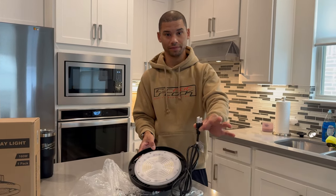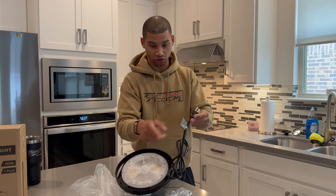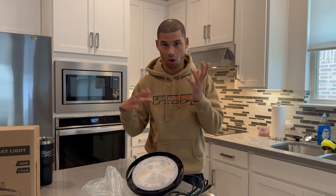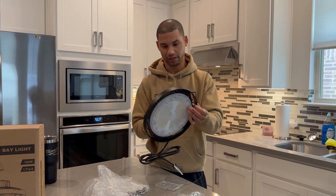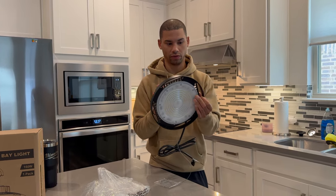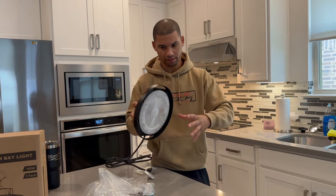This one just plugs right into an outlet, or you can chop the cord — it shows in the instructions — pull the wires out and wire it directly into the wall or ceiling, so you don't always have to have a cord or an outlet nearby. And with this type of mount I think you could also put it on a tripod if you wanted to make it more portable and adjustable.